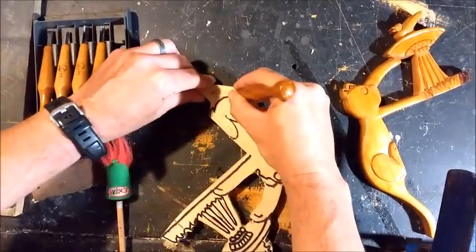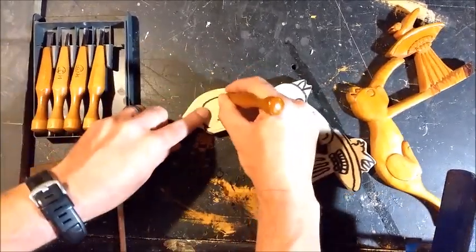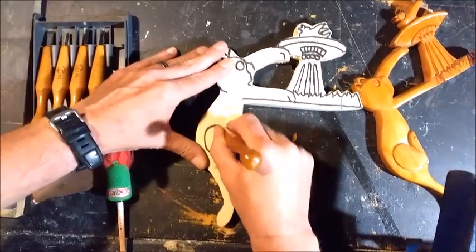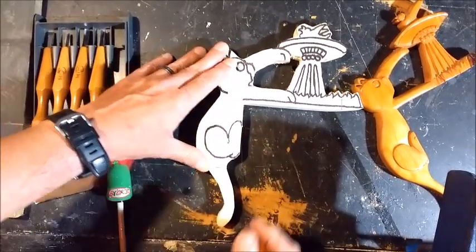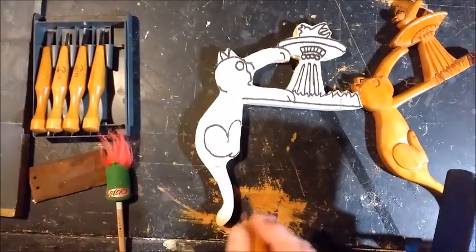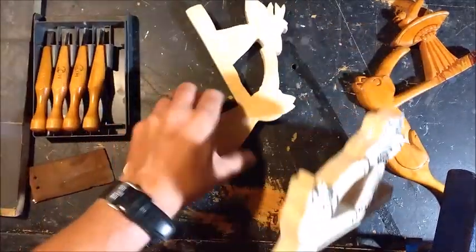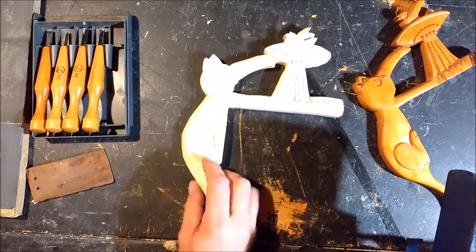You can always wear some kind of glove for protection if you like — leather, or you can actually get chainmail gloves. Once you get all those stop cuts done, you're going to start cutting your depths. I won't go through all of them, it's just too tedious. But I've got one started right here where you can kind of see some of the depths coming into play.